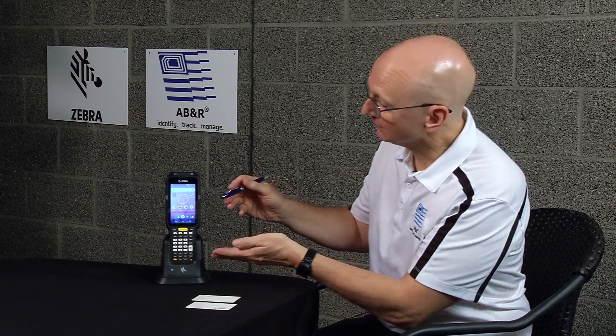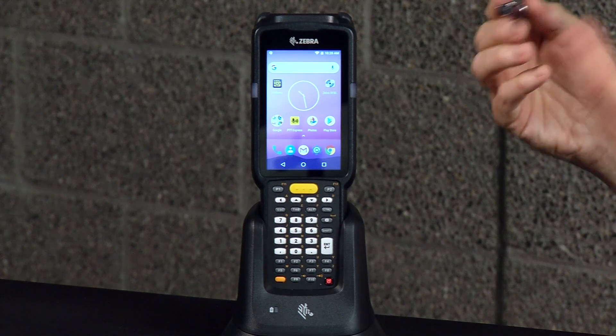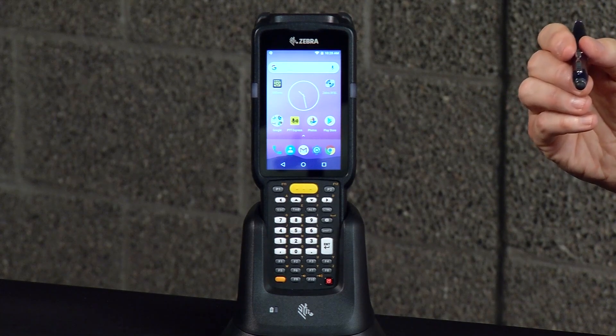Hi, this is Mark from ABNR. Today, I'm going to show you how to read an RFID tag with a mobile reader. For this demonstration, we're going to use this MC3300 RFID mobile device from Zebra Technologies, and it comes complete with all the software and everything that you need to actually read a tag right out of the box.